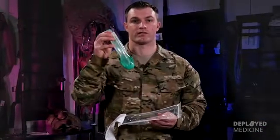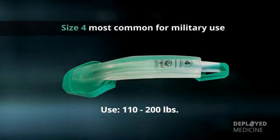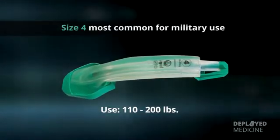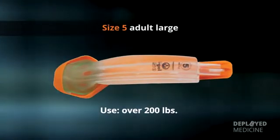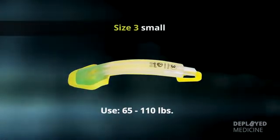The IGEL comes in three adult sizes — size 3, 4, and 5 — based off the casualty's weight. Size 4 is the most common for military use and is sized for casualties 110 to 200 pounds. Size 5, the adult large, is for patients over 200 pounds, and size 3 is for patients 65 to 110 pounds.